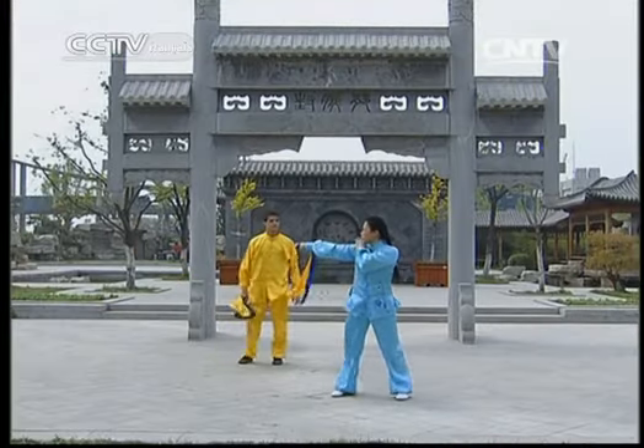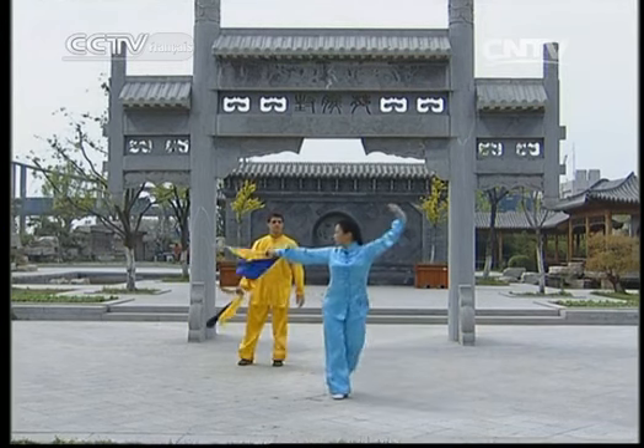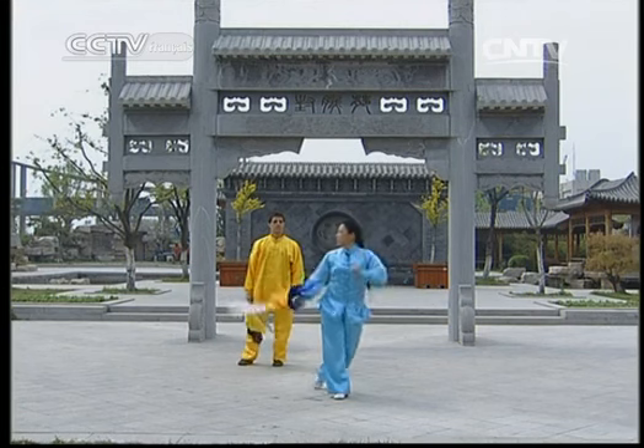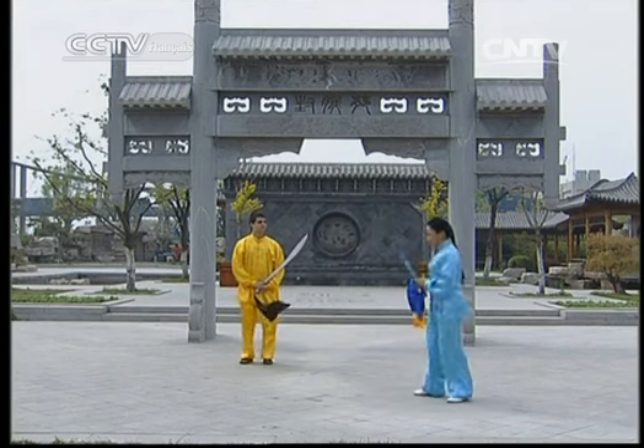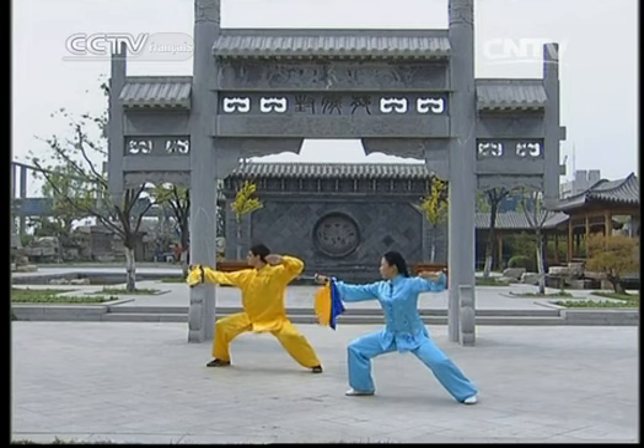Quand on balaye avec le sabre, il ne faut pas monter l'épaule — elle doit rester droite. Les yeux regardent en direction de la pointe. Bien, on refait une fois ensemble. C'est parti.